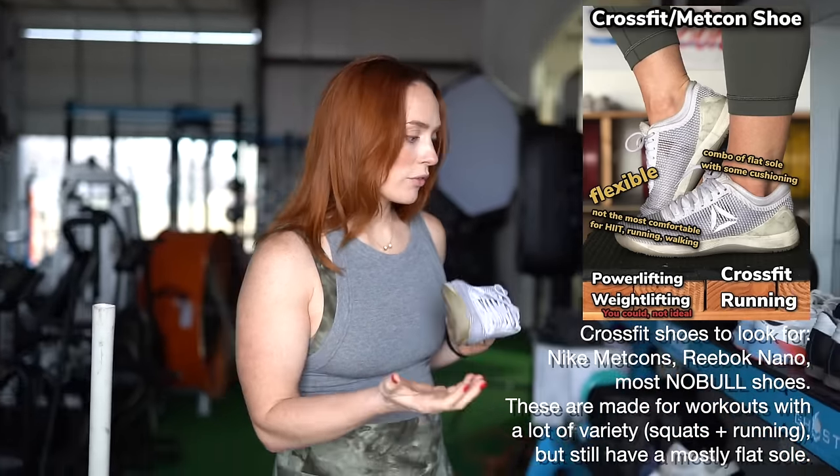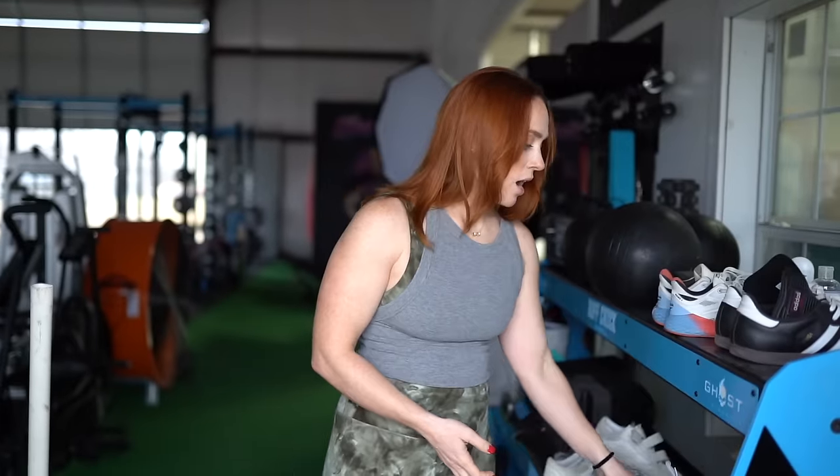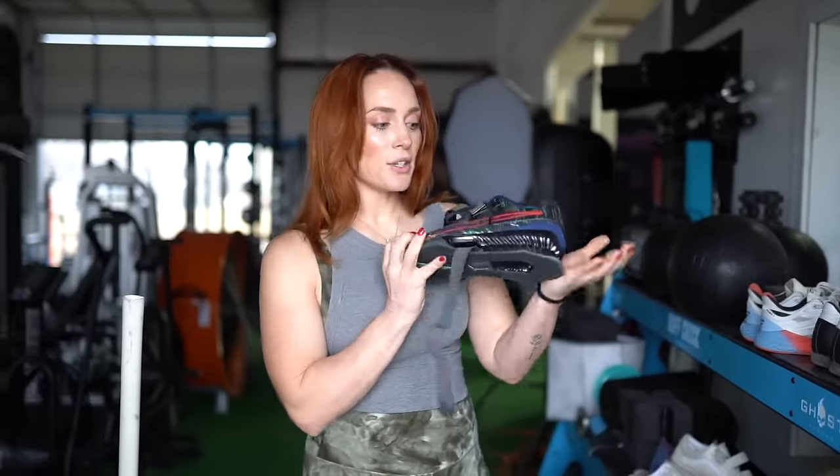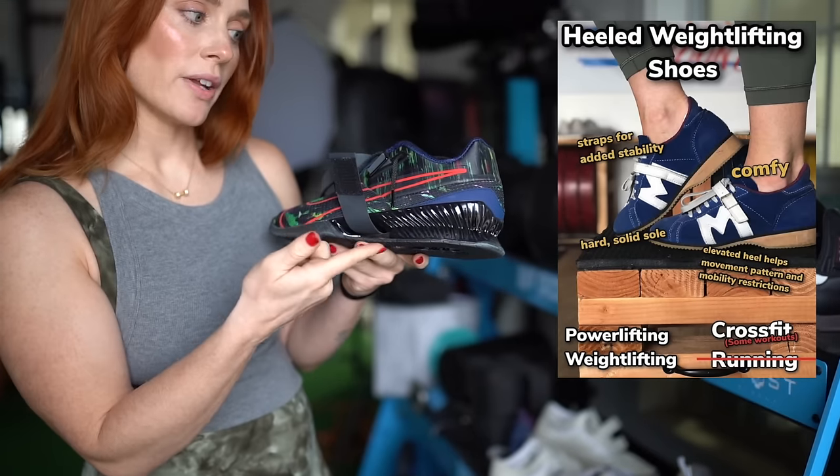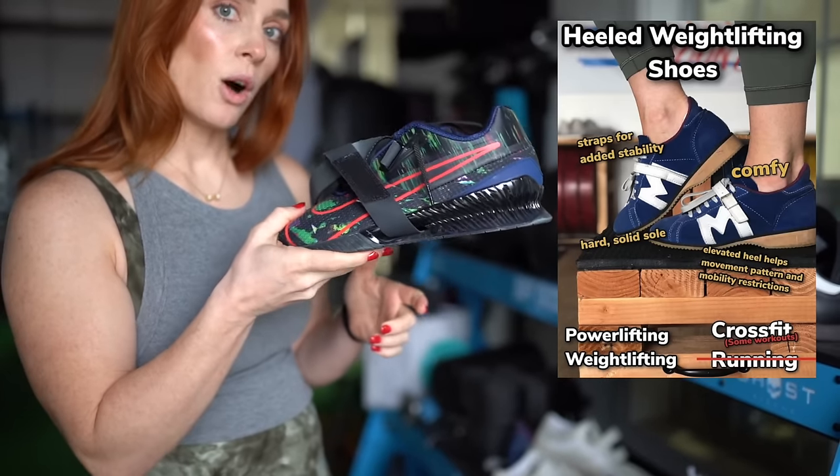Those would be good, more versatile, but good for squatting. Or you can get something like a Nike Romaleo — these are my dad's. This is a heeled weightlifting shoe. We'll talk a little bit about elevating the heels and why that's important, but this will help you squat.